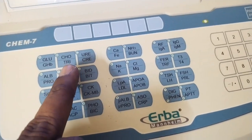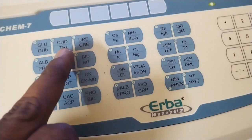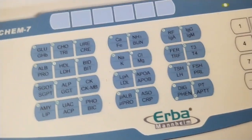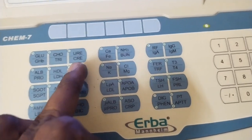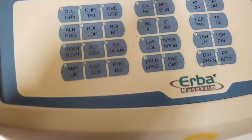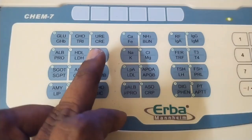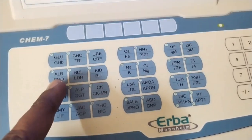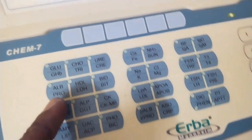CHO1C test, CHO2C test. LB is Albumin. PR is Protein. Albumin is Proteins.